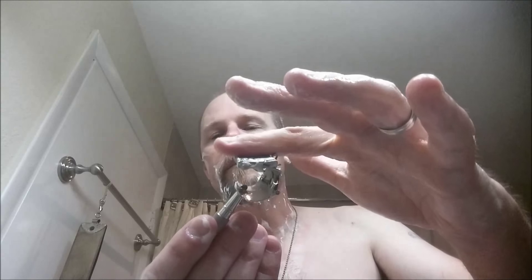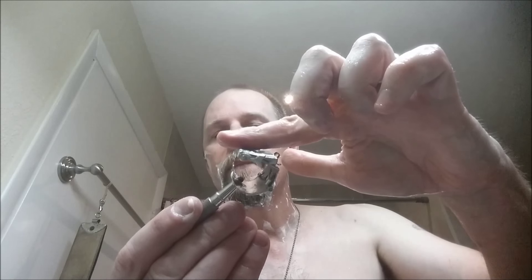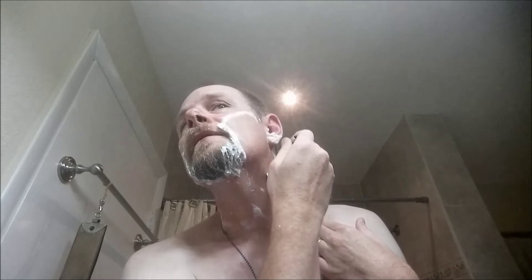Once you find the angle on this — and it's almost — I thought it would be flat to the face, but it's just about like that. Man, you can just zip right along.